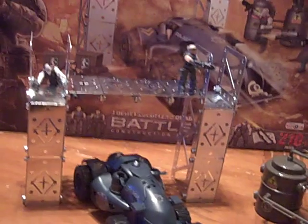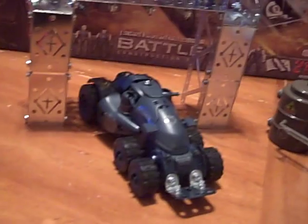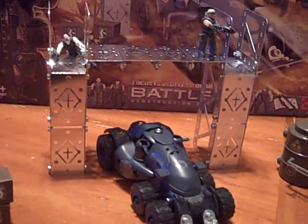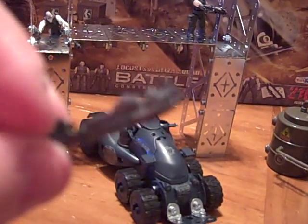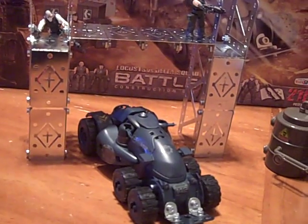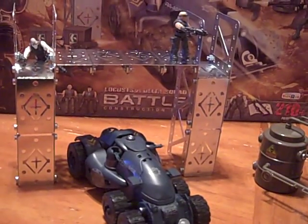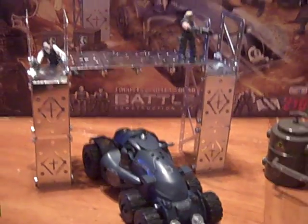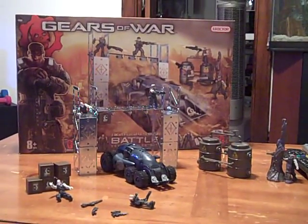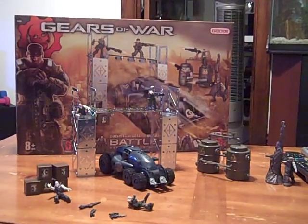I think that would have been a better product that I would have been happy to pay 60 bucks for. This is just not worth 60 bucks. Don't do it guys, unless you're like a totally die-hard Gears of War fan and have to have everything that's made. Just save your 60 bucks and put it towards something else — Gears related or whatever. New game or something — Judgment comes out in March. Put that 60 bucks on Judgment. Don't do this.